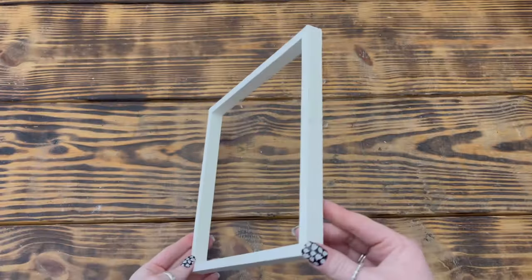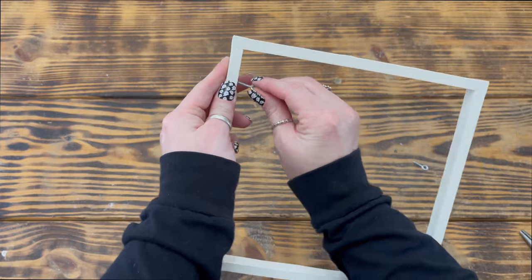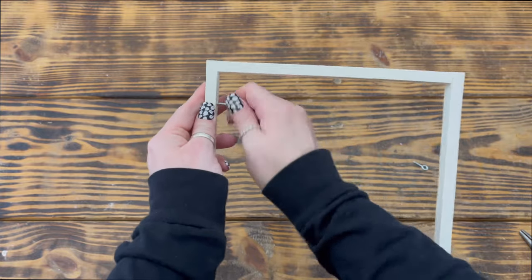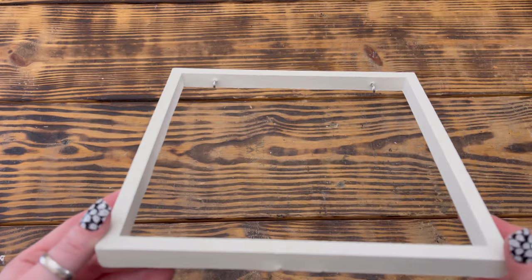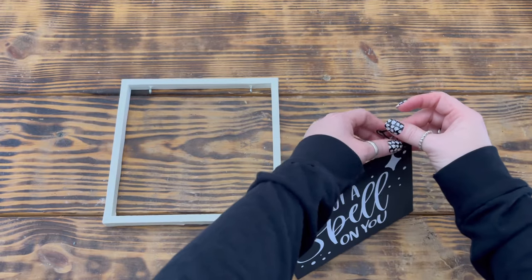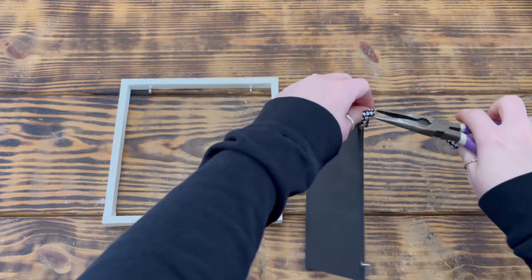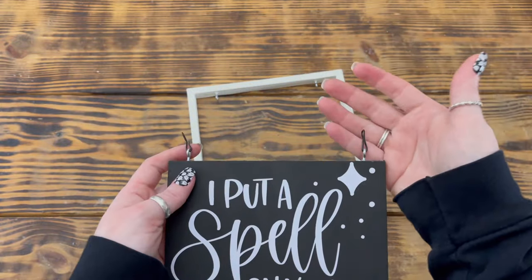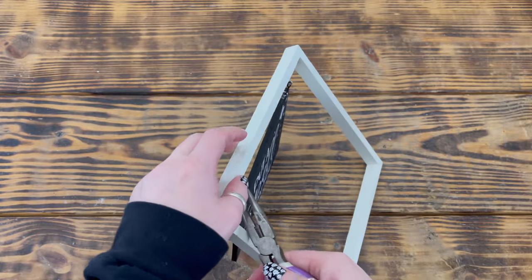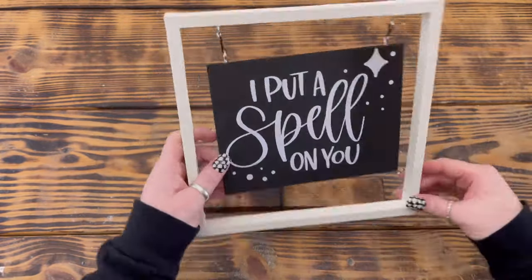I used Waverly chalk paint in the color plaster and gave the frame two good coats. Once the paint was dry, I took two more eye hooks and screwed them into the top inside edge of the frame about one and seven-sixteenths of an inch so that they lined up with the eye hooks on the wooden sign. I used two metal chain pieces to attach the sign to the canvas frame, removing all but one link of the chains and using pliers to attach the bottom parts to the eye hooks on the top of the sign, then connecting the top parts to the eye hooks on the frame.